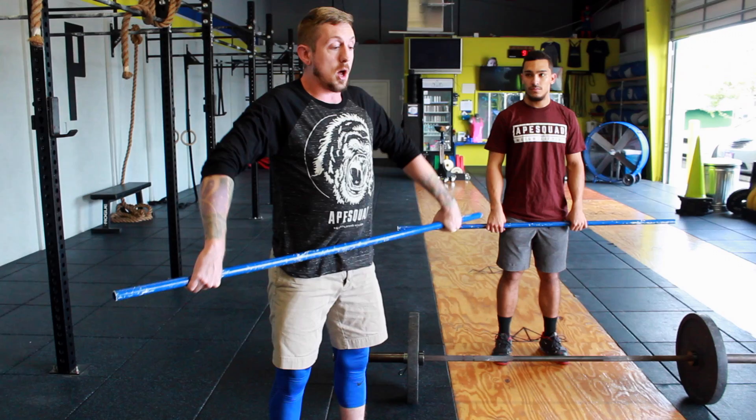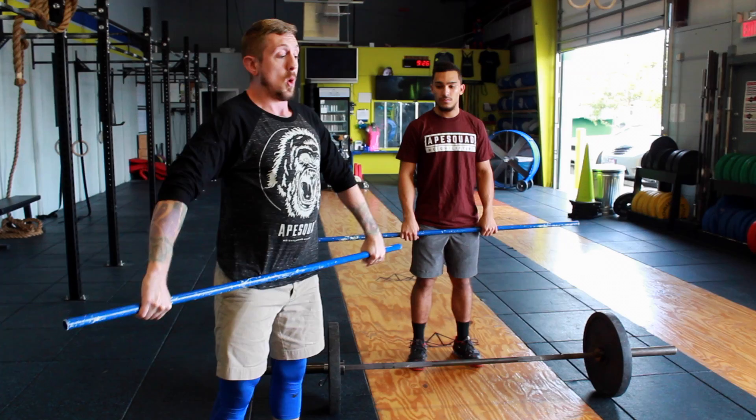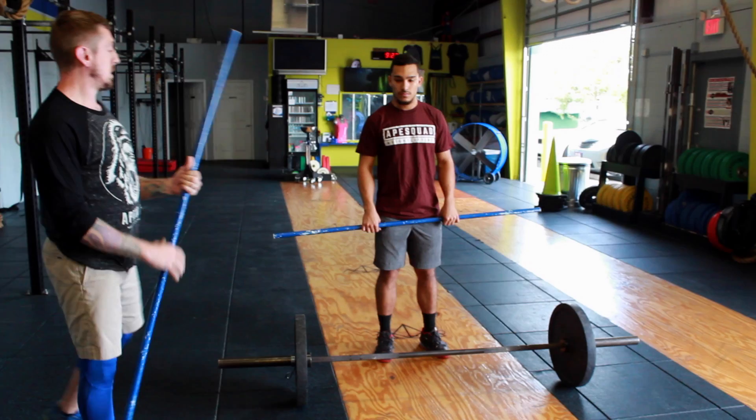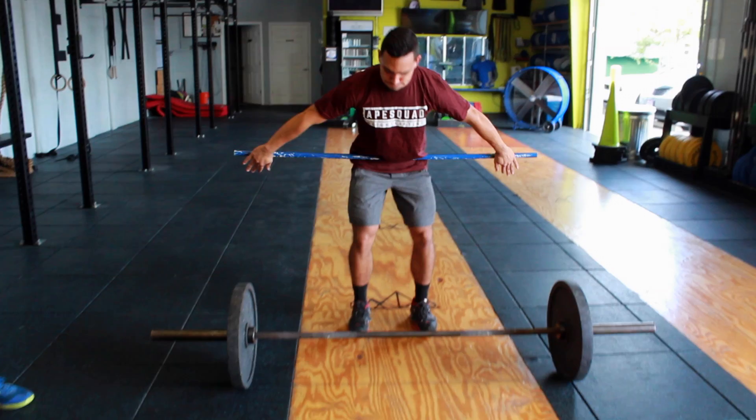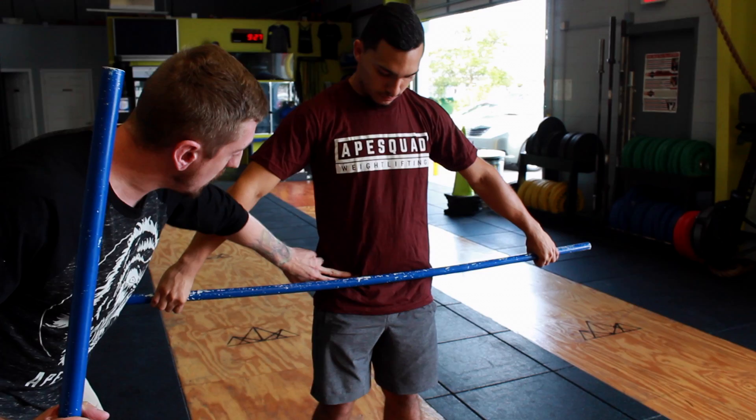Once I have that position established, I'm going to teach the hook grip — this is where we put two fingers over our thumbs. Once that's established, you can move toward the floor, get your grip, and then come over to check on the athlete to make sure it's in the right spot. Have them hang at the hips, find their hip bone — in Jeff's case right here — and make sure the bar is in very close proximity. We don't want it down on the quad and we don't want it up by the belly.